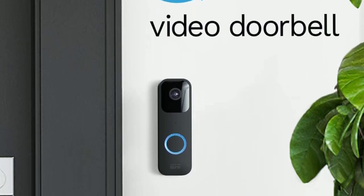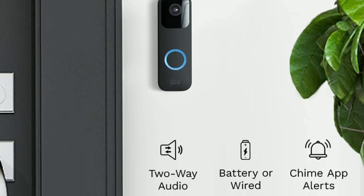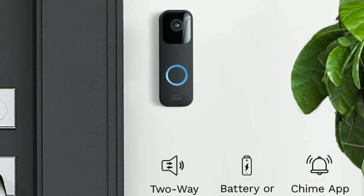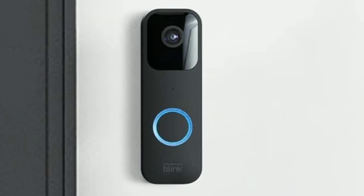The Blink Video Doorbell also has advanced night vision, so you can see who's at your door even in low-light conditions. And with its weather-resistant design, you can rest assured that it will work reliably in all types of weather.